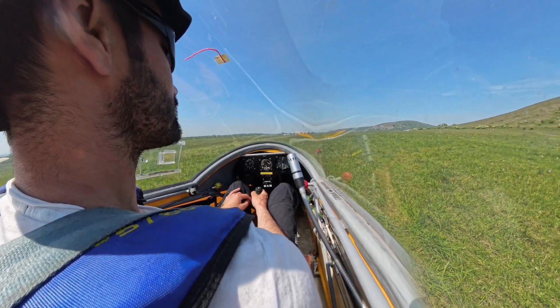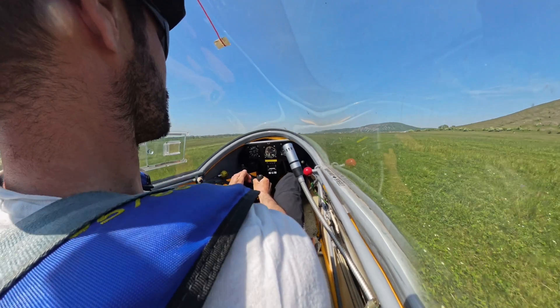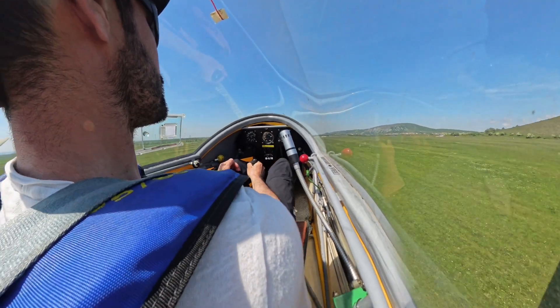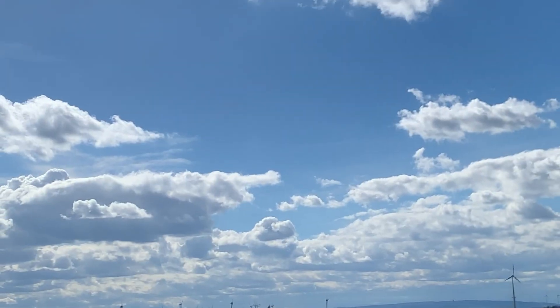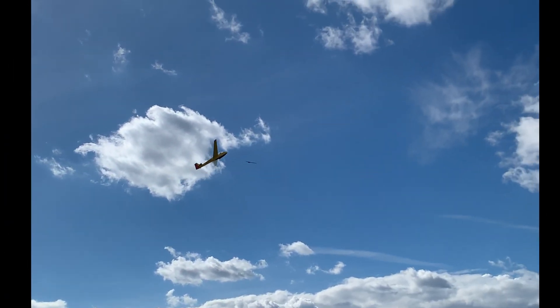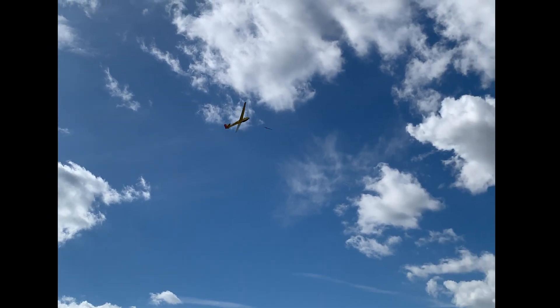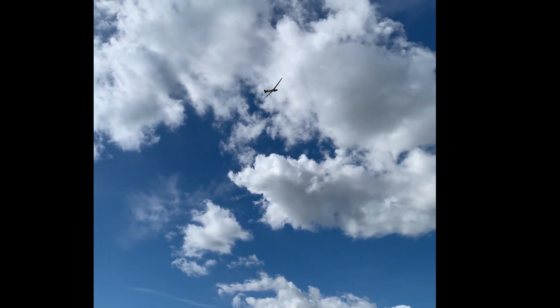The operator begins reeling in the cable at high speed. This pulls the glider forward very quickly, accelerating it down the runway. As the glider gains speed, it becomes airborne. The pilot then pulls back on the control stick to pitch the nose up, climbing steeply after reaching the safety height.